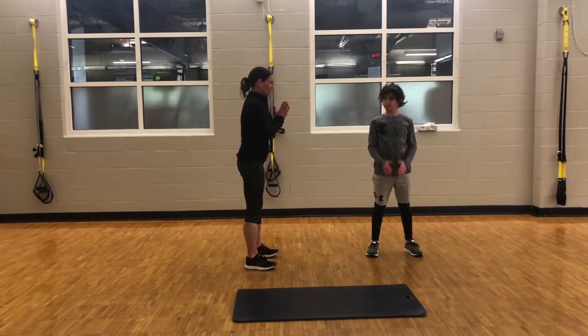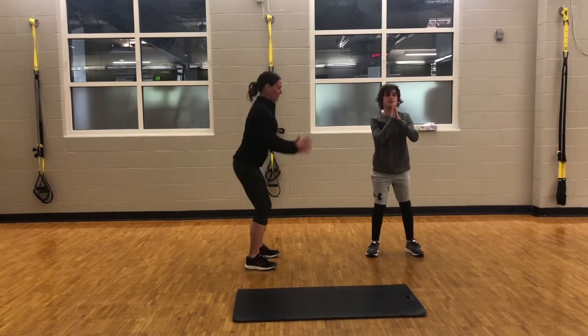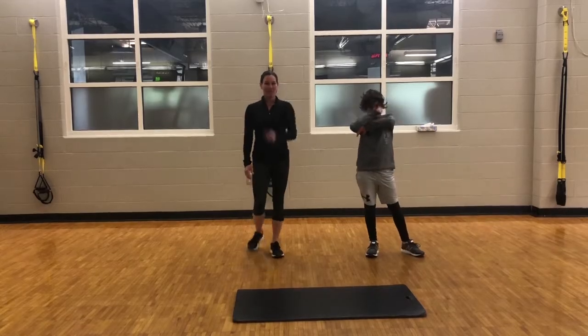Ryder is going to do about five. Two, one. That wraps up circuit one.